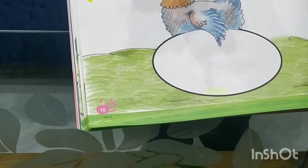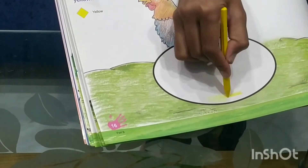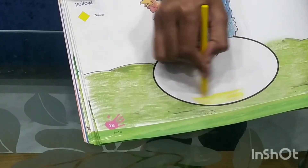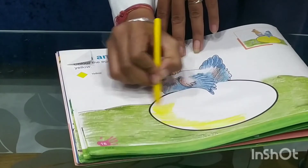Ok students, take this yellow crayon and complete this egg. Like this, in the same direction. Slowly, beautifully and neatly. Complete this egg. Beautifully.